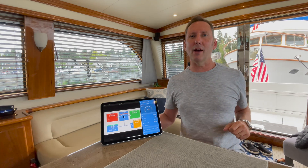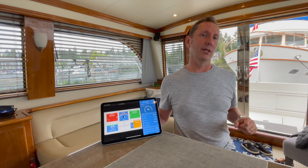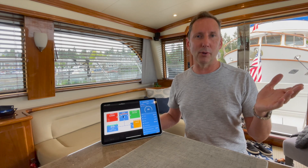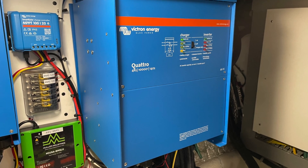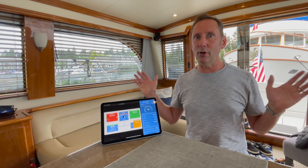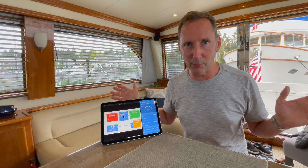Victron has come out with this power sharing technology. It's in all their inverters — the MultiPlus as well as the Quattros — and it solves the problem. No more tripped breakers.